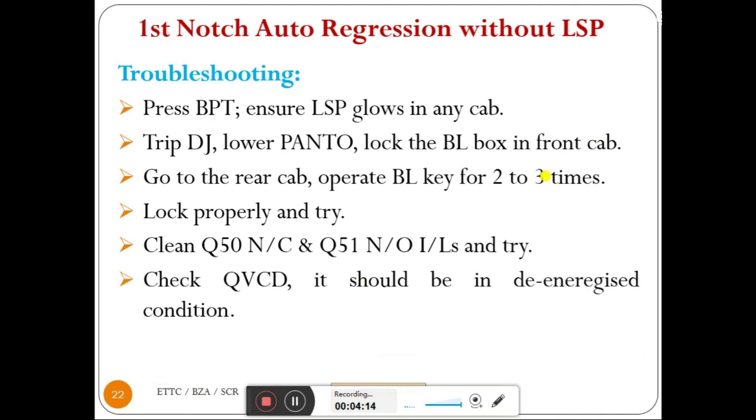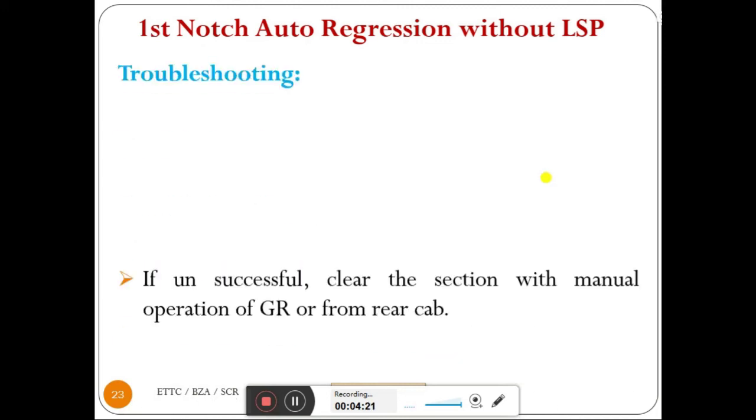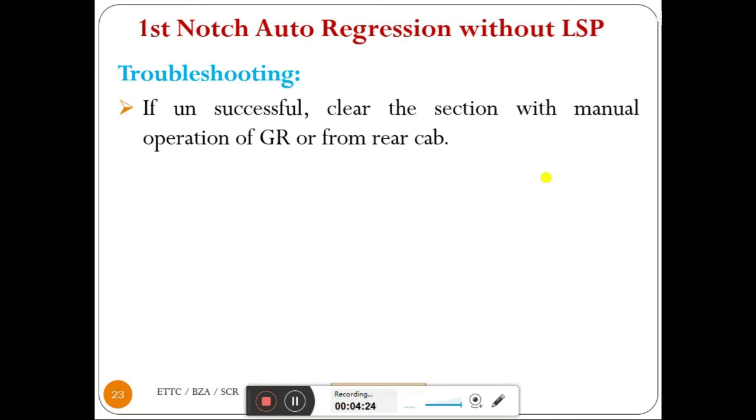Check QBCD — it should be in de-energized position. If unsuccessful after checking all these things and they are all normal, clear the section with manual operation of GR or by driving from the rear cab.